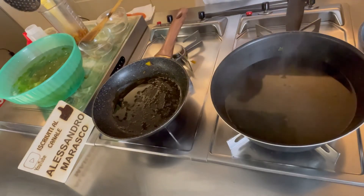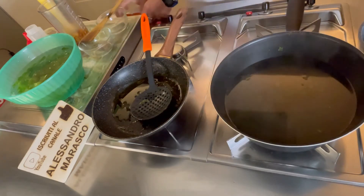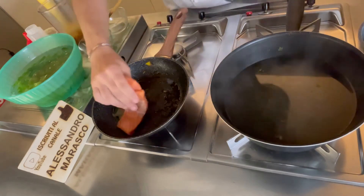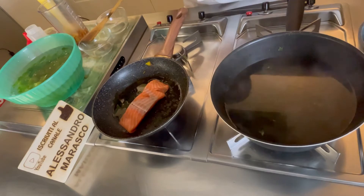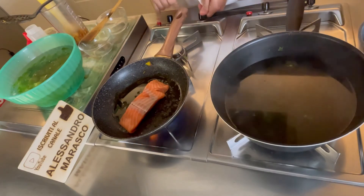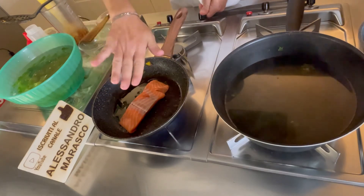Fatto questo passaggio, adesso tocca il nostro salmone, che mettiamo nella padella in cui abbiamo cotto la zucca. Riaccendiamo il gas e andiamo a cuocerlo 5 minuti per lato.